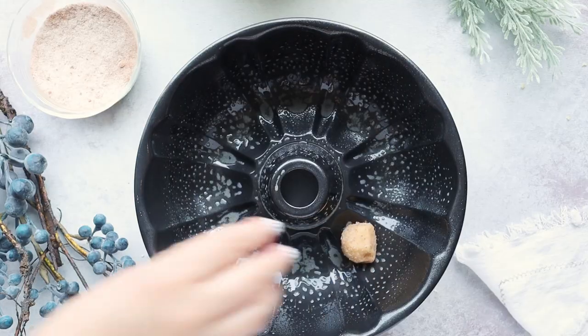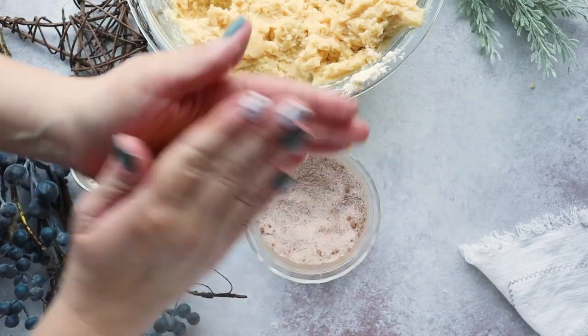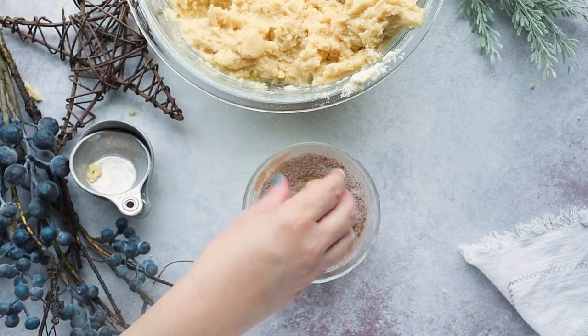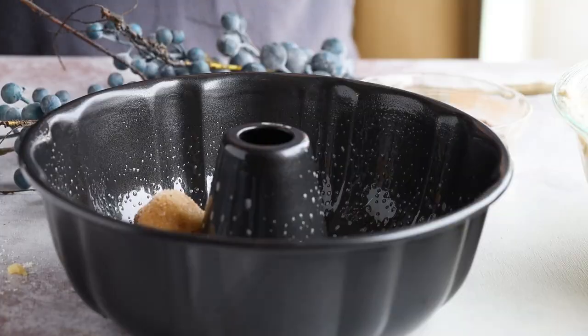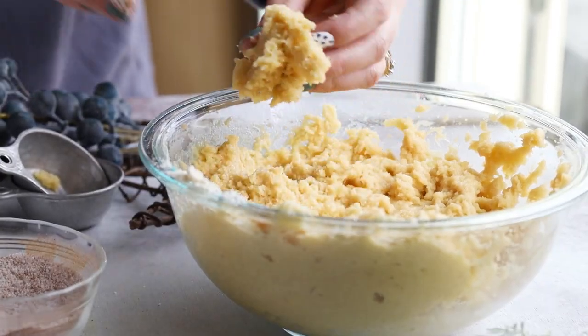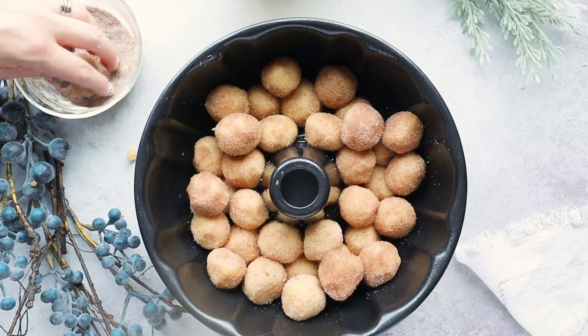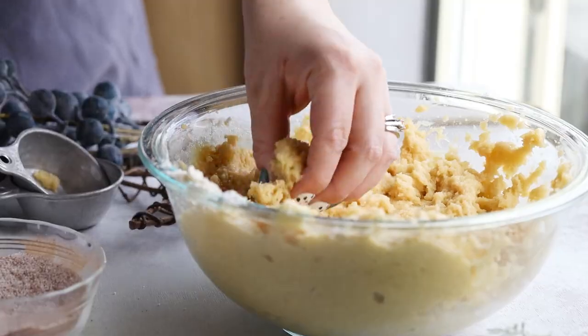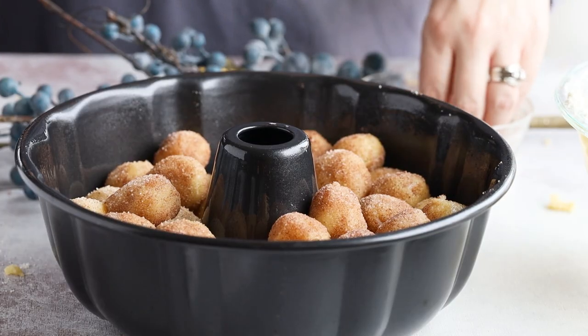Place each dough ball into a bundt pan that's already been sprayed with cooking spray. I love that the Truvia Sweet Complete sweetener measures cup-for-cup like sugar, so I don't have to do any complicated conversions. As this monkey bread bakes, each dough ball will have a cinnamon syrupy coating around it. We're going to bake this in a 325-degree oven for 25 minutes.